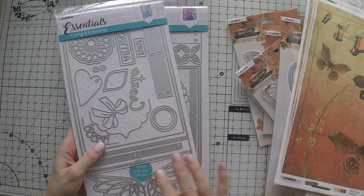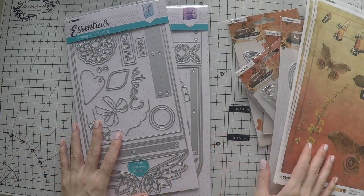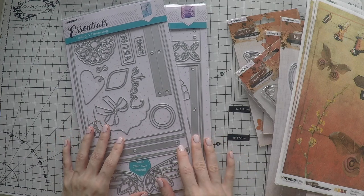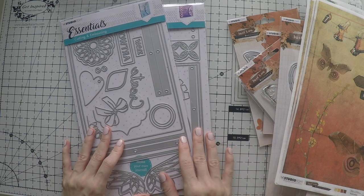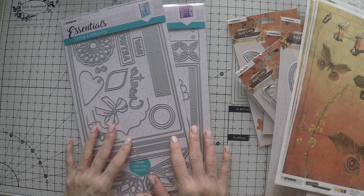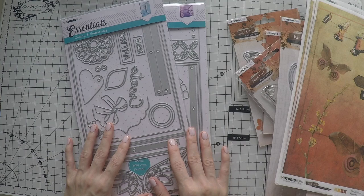I hope you enjoyed this video where I showed you many different goodies from StudioLite. Thank you so much for watching. I'll be coming with videos with projects where I use these new products, so stay tuned. I hope to see you next time. Bye!